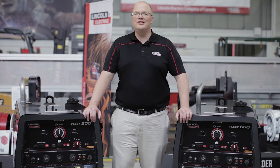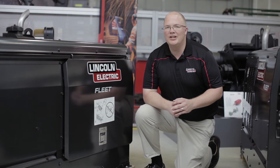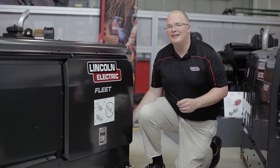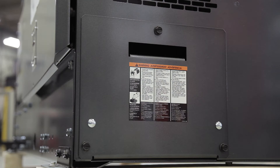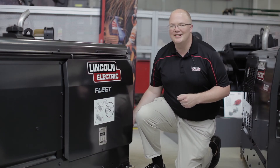For more information, please consult your operator's manual. All Fleet engine driven welders ship with the negative battery lead disconnected. You'll have to hook that up before you start welding. A lot of people think you have to go into the back battery compartment in order to access that, but that's not true. You can access that through the main door just like all the other maintenance functions. Let's take a look.